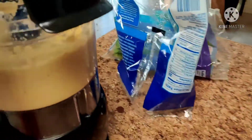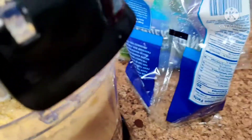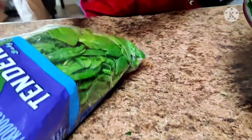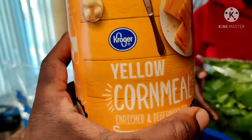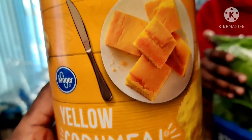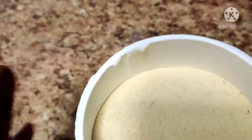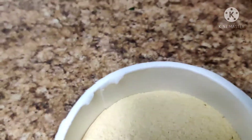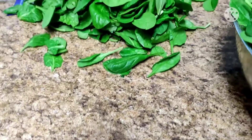We already blended our corn right there. We're going to use the yellow corn meal — you can get this from any processor. This helps to bind the sweet corn together. So this is our preparation.